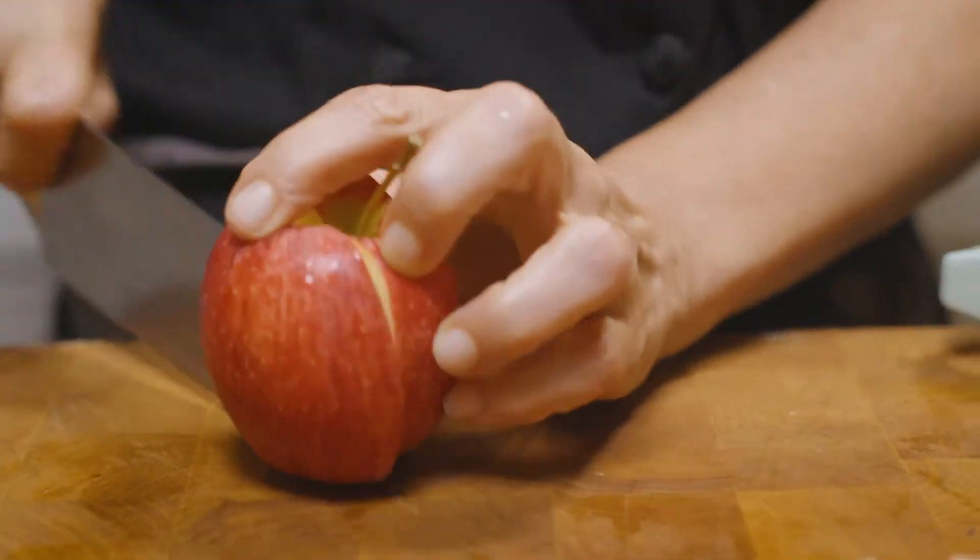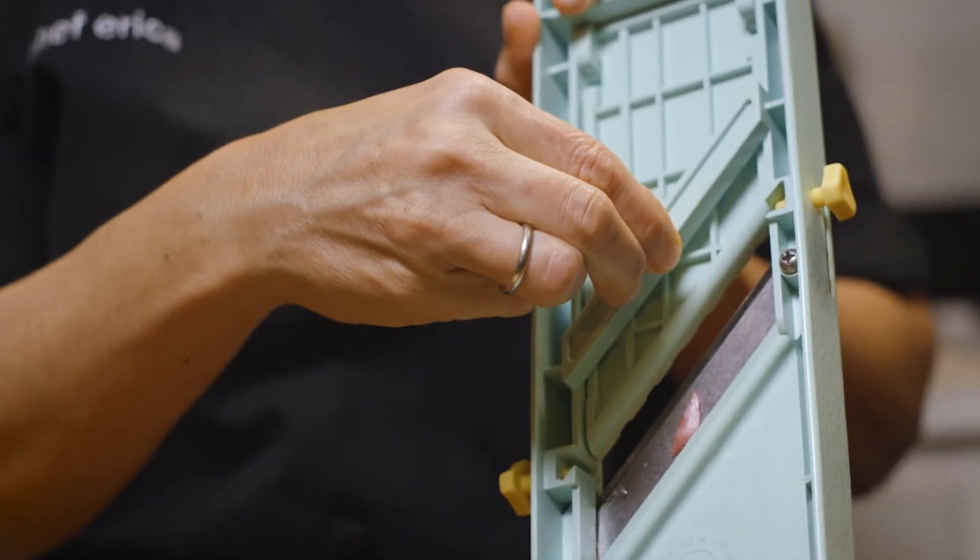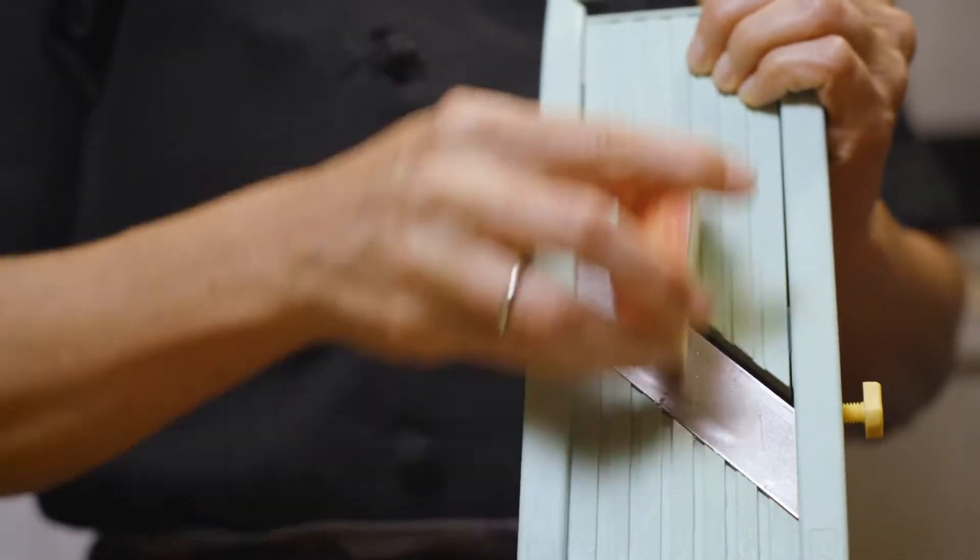First of all, let's cut our apple. Grab yourself a piece of apple, set your mandolin to the proper thickness by turning the little knob on the bottom, and then very carefully just start slicing.